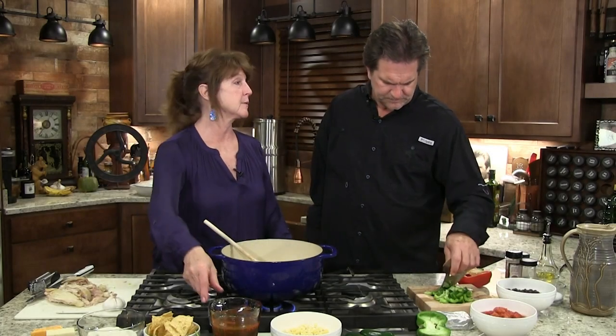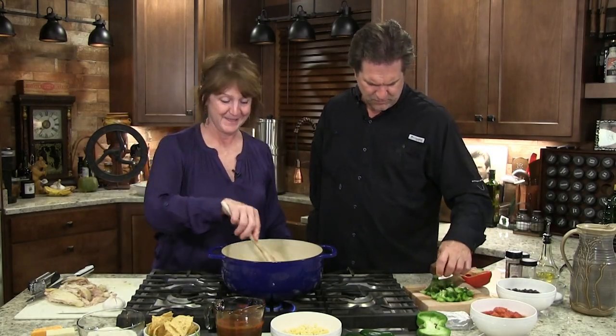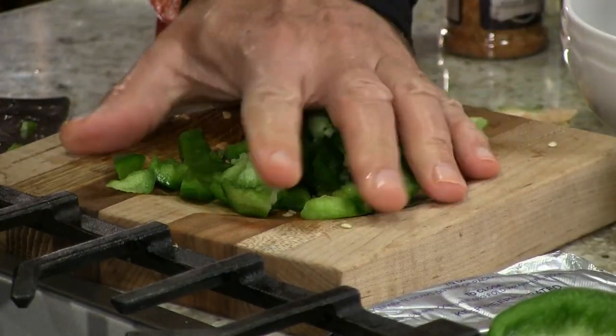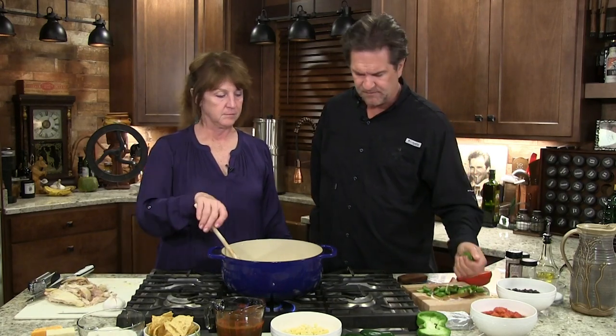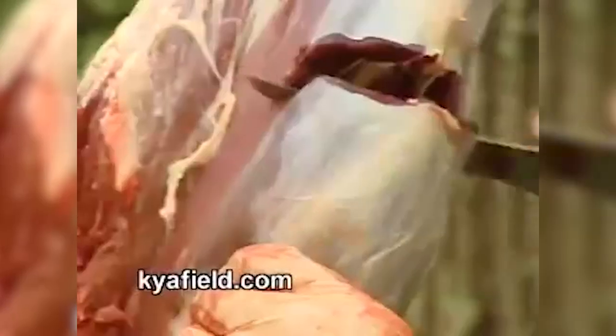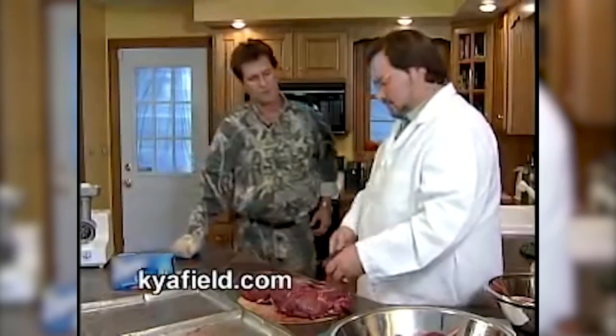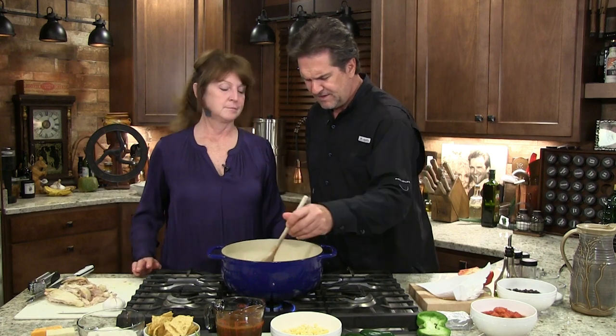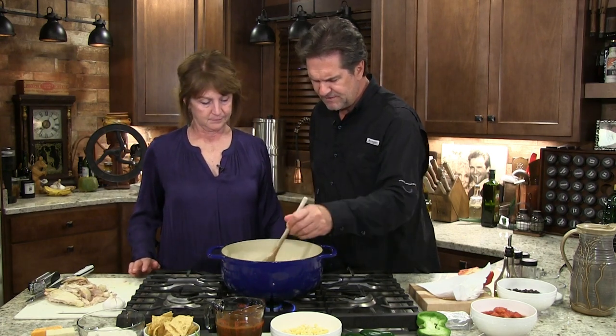I actually printed the recipe off today and made it again — we end up going on our own site to figure out what we're doing. Years ago we did a deer processing video when I was with Kentucky Afield, and that thing went all over the United States, all over the world. There were even folks in Australia using it to cut up kangaroo — they said deer's not too far from a kangaroo. That's the great thing about all the information out there.